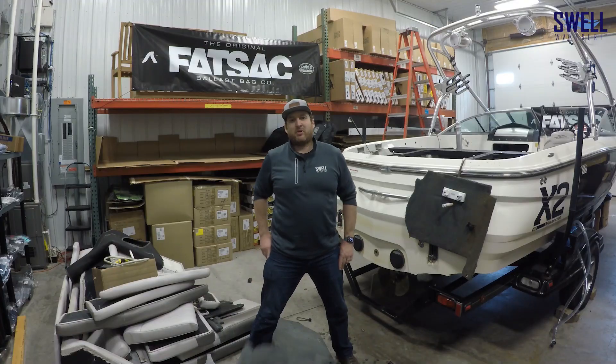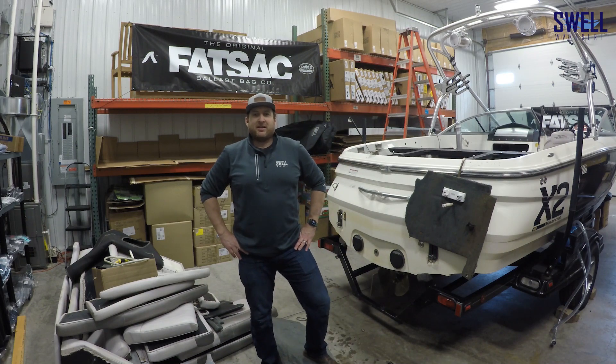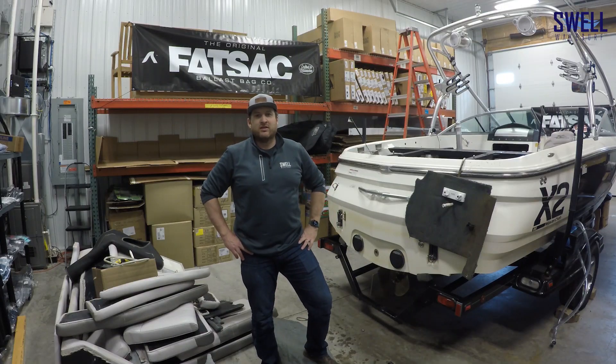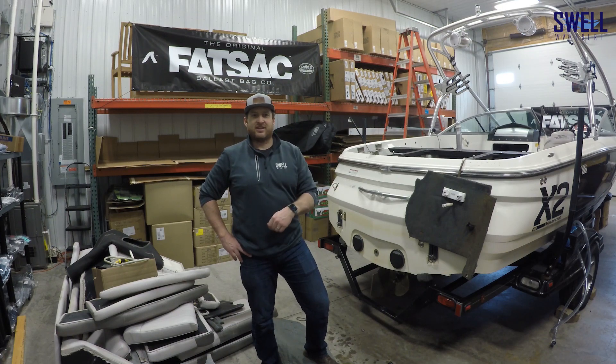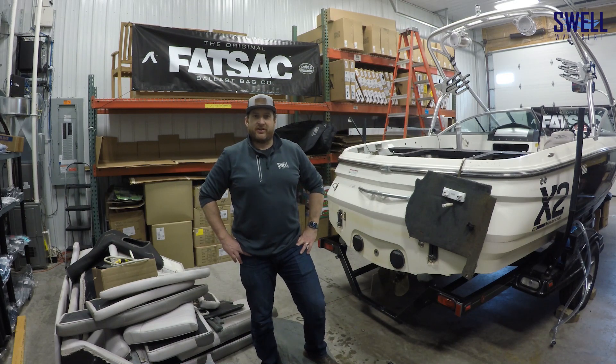I just want to note that pulling out these tanks isn't required. You can hook up the bags to the overflow, fill the tanks, fill the bags, and vent it out the side. Our goal was really to maximize the ballast and storage when they're not full, so we decided to pull the tanks out. That way when the bags are flat you have that full compartment for storage around the lake.